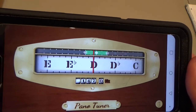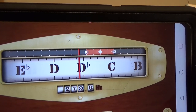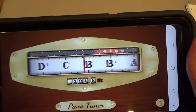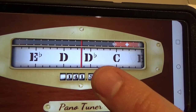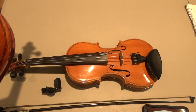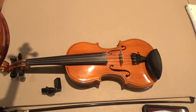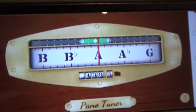The second string should be A, but it's reading closer to A flat. Flat means lower than I want it to be, so I want to tune that string up. The A is reading to the left of center, so I need to tighten that string a little bit. I'm going to tighten it with my fine tuner and then I'll see the A note right there in the middle.